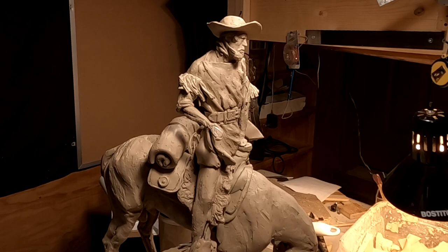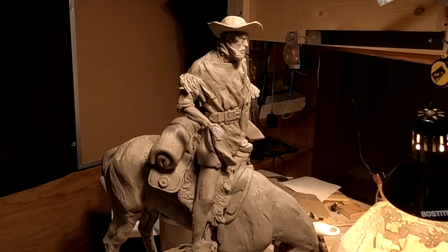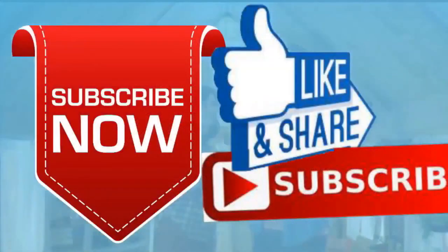I'll see you guys next time. Goodnight. If you like this video please like and subscribe to my channel — it really would help me. Also check out the link below this video — it will take you to a review of my nine instructional videos that could be very helpful to you if you're thinking of sculpting. Goodnight everybody.